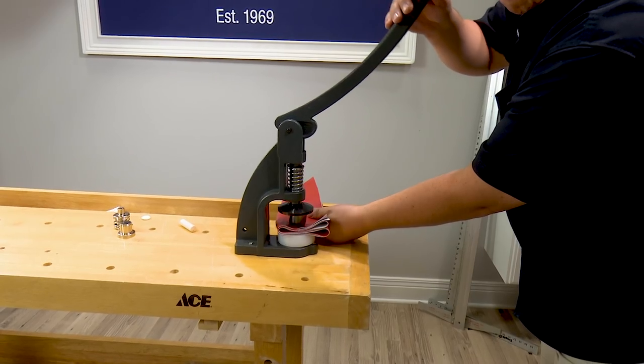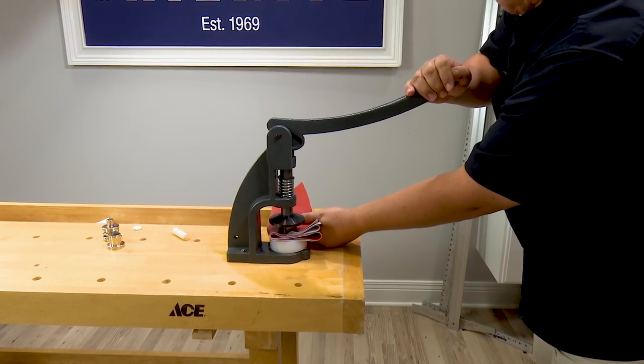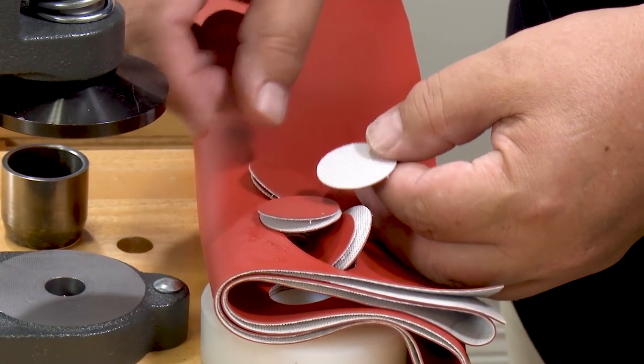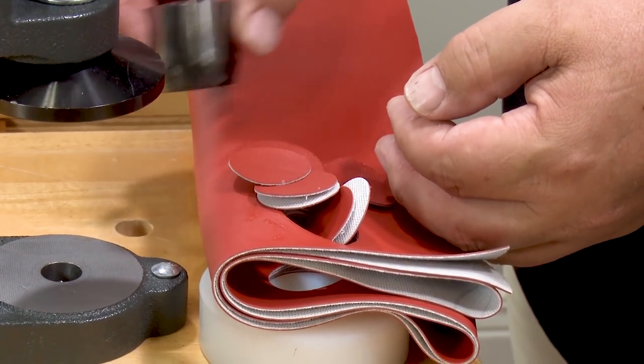Here we've folded up several layers of Naugahyde Universal material. This punches out the perfect circle size that'll make a gorgeous DuraSnap upholstery button.